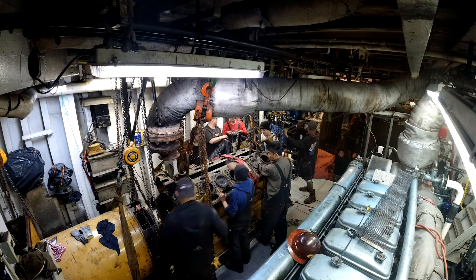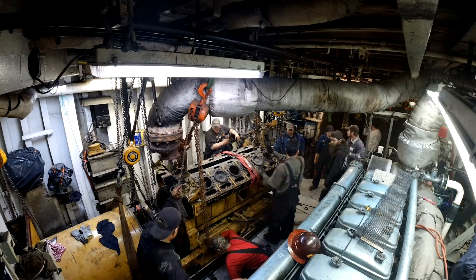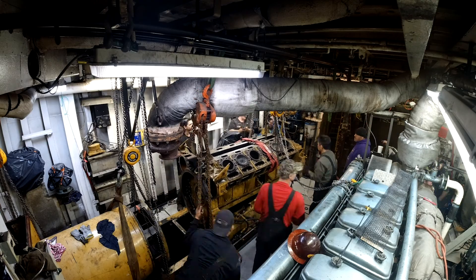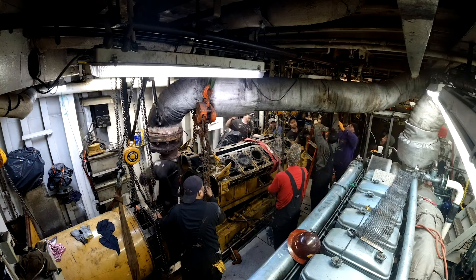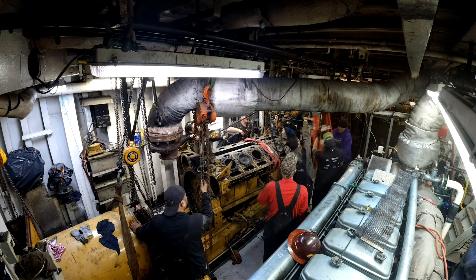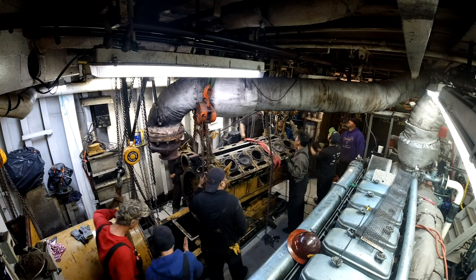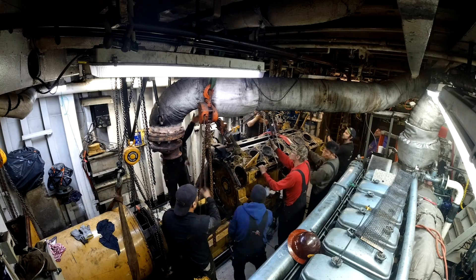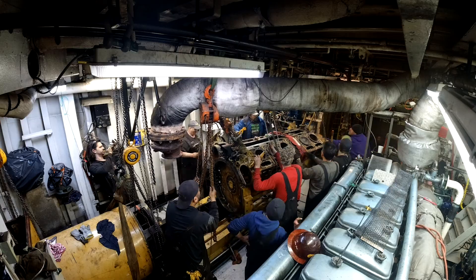This part here, something let go on the camshaft at full speed, ended up cracking a corner of the block, so they had to replace the entire generator. That's the starboard Caterpillar — they use it as a generator for all sorts of different systems on the boat.